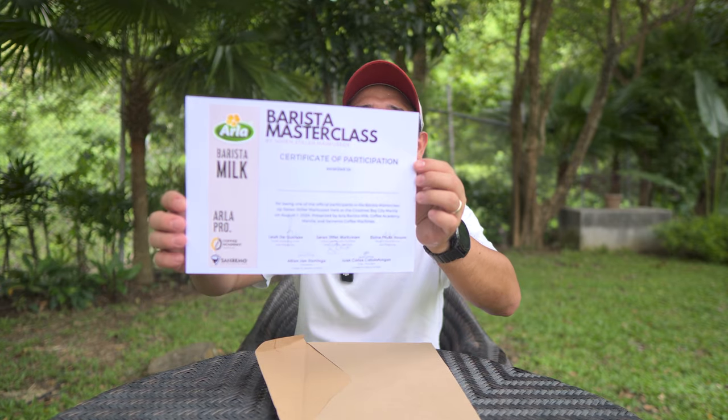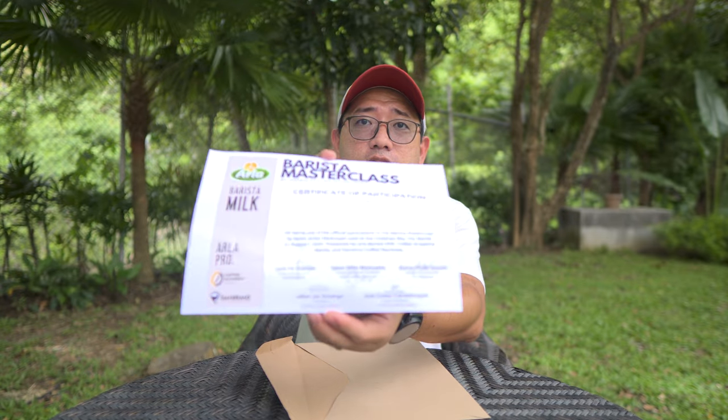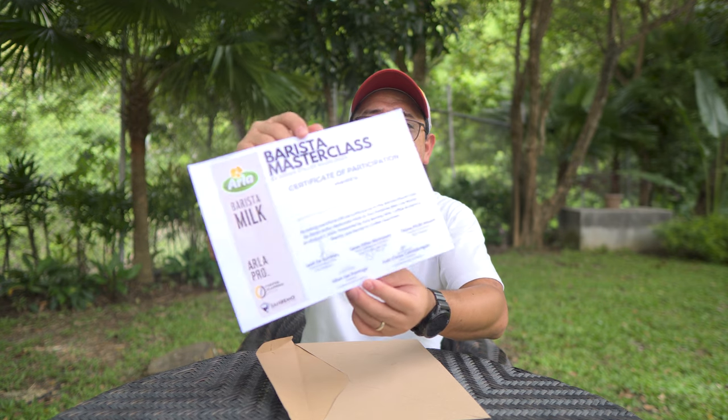But my certificate didn't have a name on it. They said I can just put my name on it, but the signatures are wet signatures, so that's nice. That's a workshop in partnership with Coffee Academy Manila and San Remo Coffee Machines.